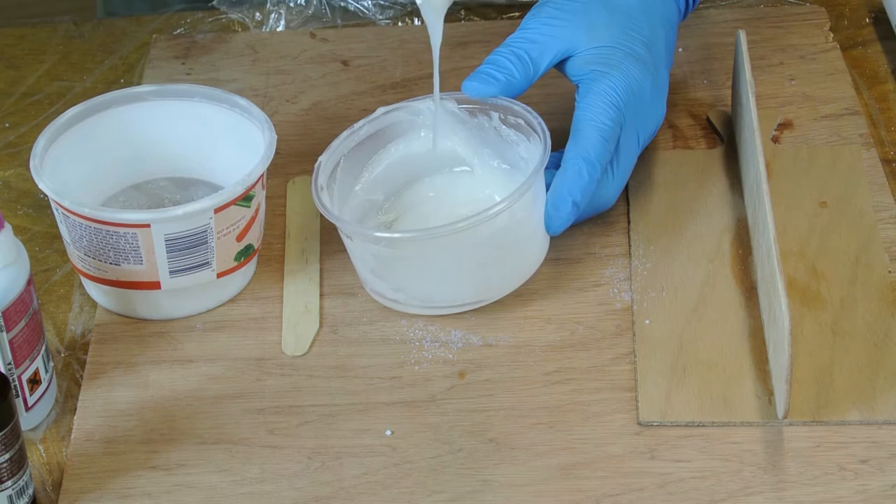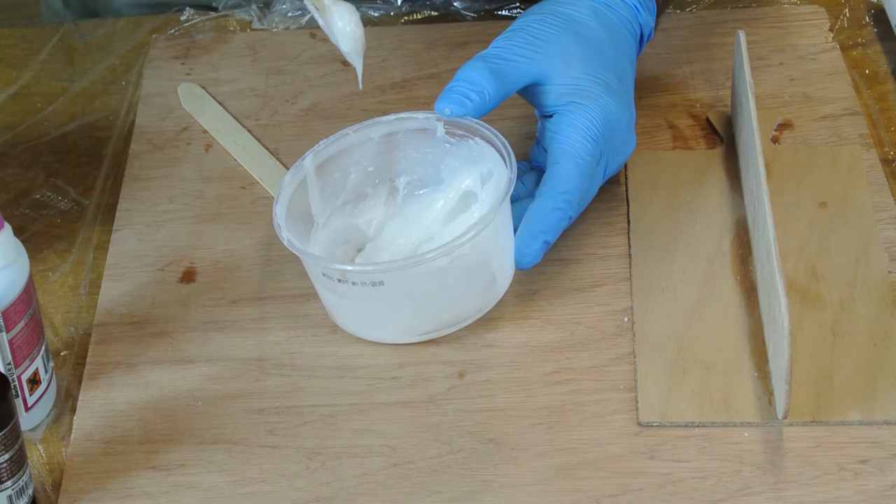As you mix the thickener into the epoxy, you can start with larger amounts, but as the mixture starts to thicken only add small amounts to get just the right texture.